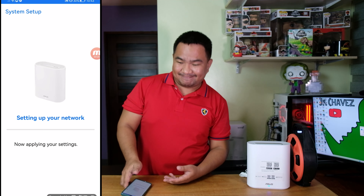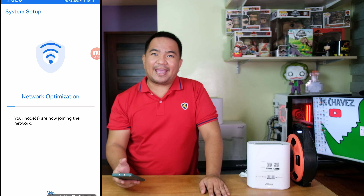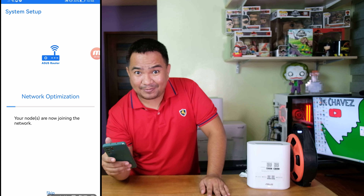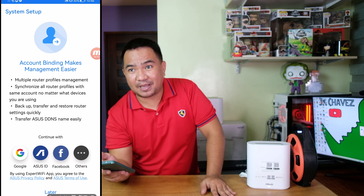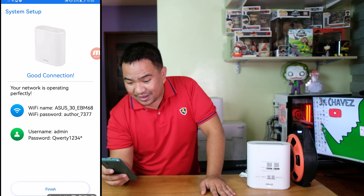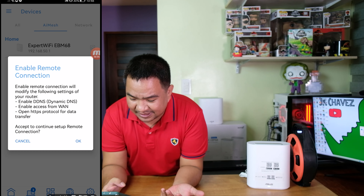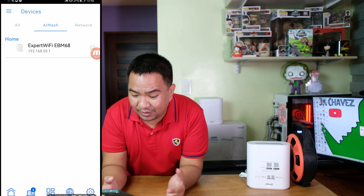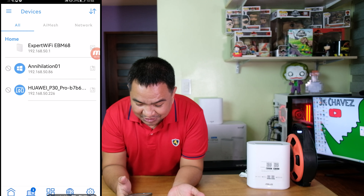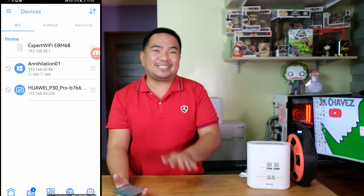There is an option to skip network optimization configuration — let's skip it for now. We'll also skip account binding for now. We have a good connection with the information set earlier, so click Finish. Go to Devices and click Enable Remote — cancel that for now. Agree to the ASUS Notice. As you can see, we have one AI Mesh node configured already. We already have two devices connected to this WiFi router. That's how easy it is to configure the business EBM68 WiFi router.